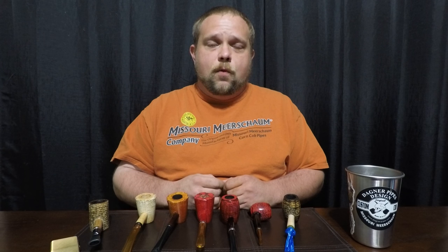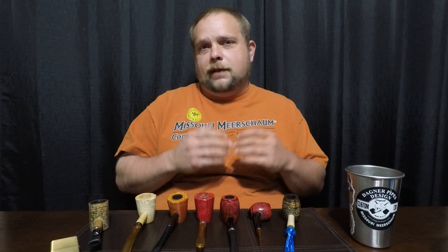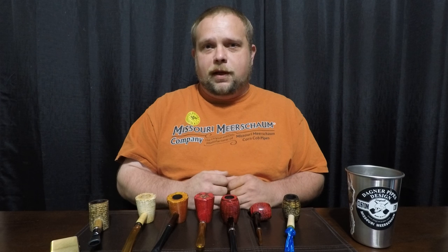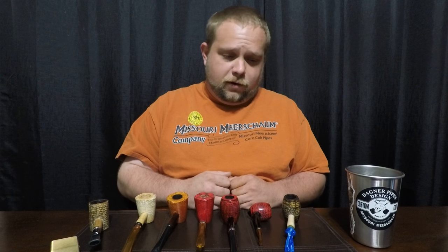One cool thing about the corncob pipes is you can really take something that you just bought — that's just kind of run-of-the-mill, same as every other pipe that came down the line — and really turn it into something of your own.